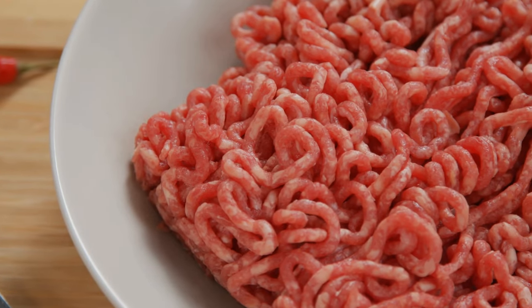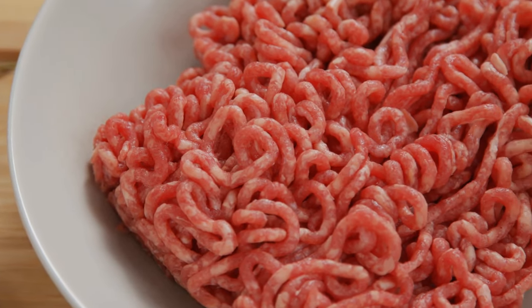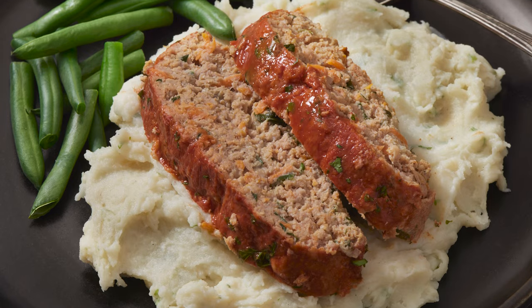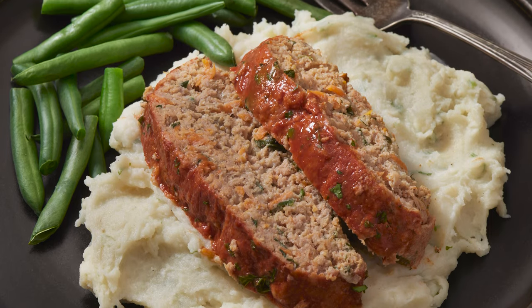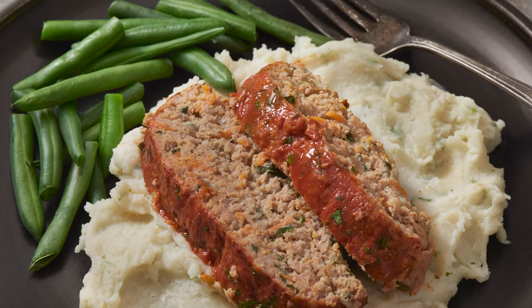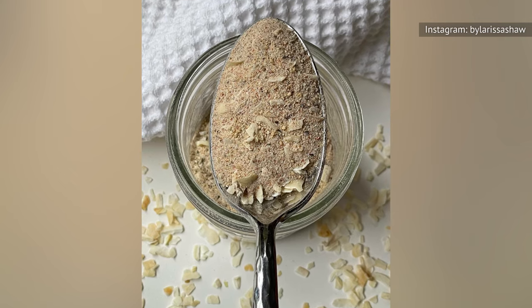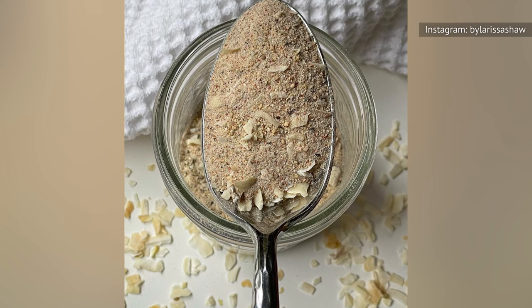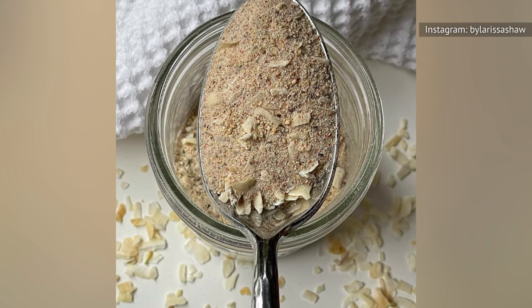Meatloaf is an easy dish that requires few ingredients to make. In addition to ground meat, meatloaf recipes typically call for a binder such as eggs, breadcrumbs, sometimes a liquid like milk or water, and various seasonings for flavor. You can avoid the fuss of gathering, measuring, and adding various seasonings by adding a simple packet of onion soup mix to the ground meat mixture.